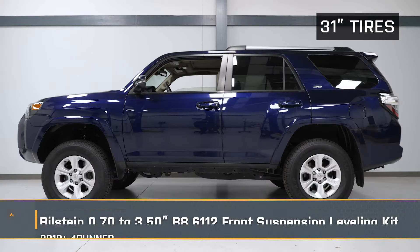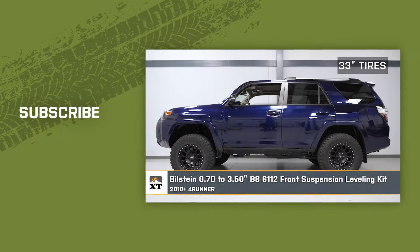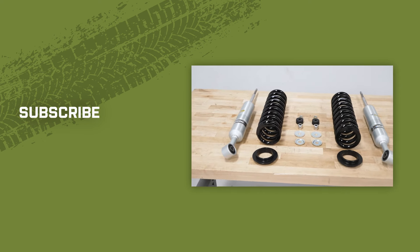And that wraps it up for our install of our Bilstein 0.7 to 3.5-inch B8 6112 front suspension leveling kit for our 2010 to 2024 4Runner. And remember, for everything 4Runner, keep it right here at extremeterrain.com.